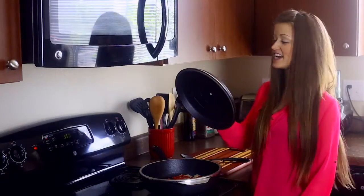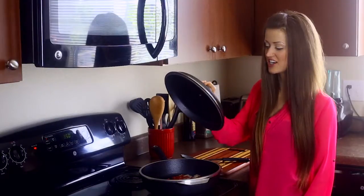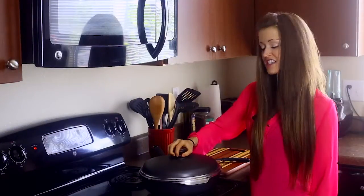You can take this handy dandy super sturdy lid — I can feel the sturdiness, it's like lifting a weight — stick it on top and you can bake in it. How cool is that?